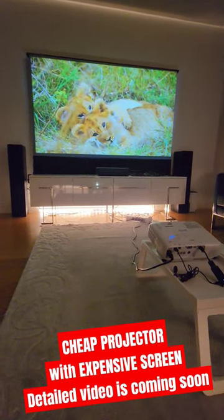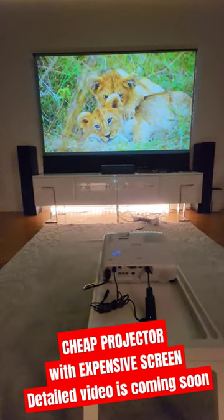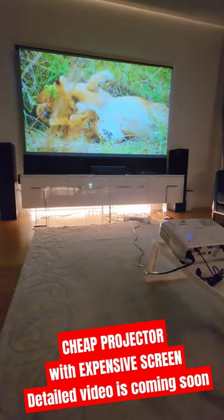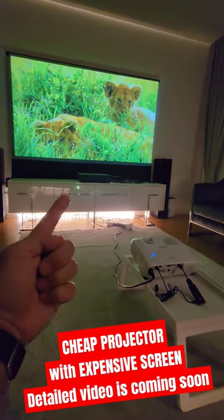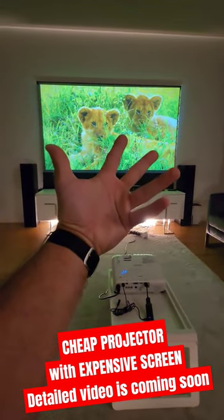Welcome to Home Cinema and Tech Review quick tips. In this video, you're watching an ALR Vivid Storm screen for ultra short throw projectors, but I am using the Epson TW650. As you can see, it is very close to the ground level because I wanted to emulate the ultra short throw projector angle.